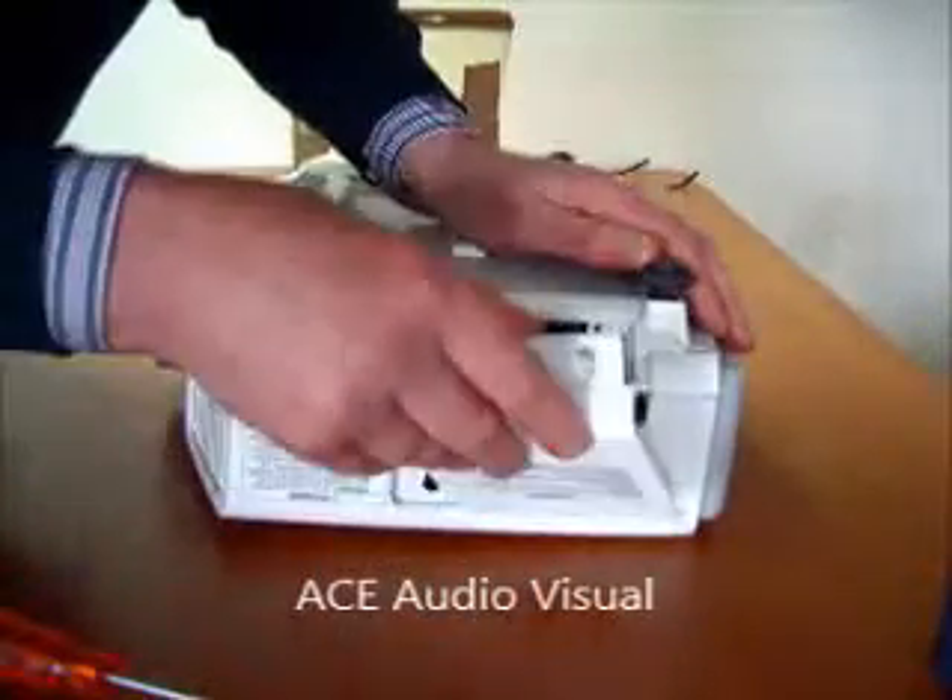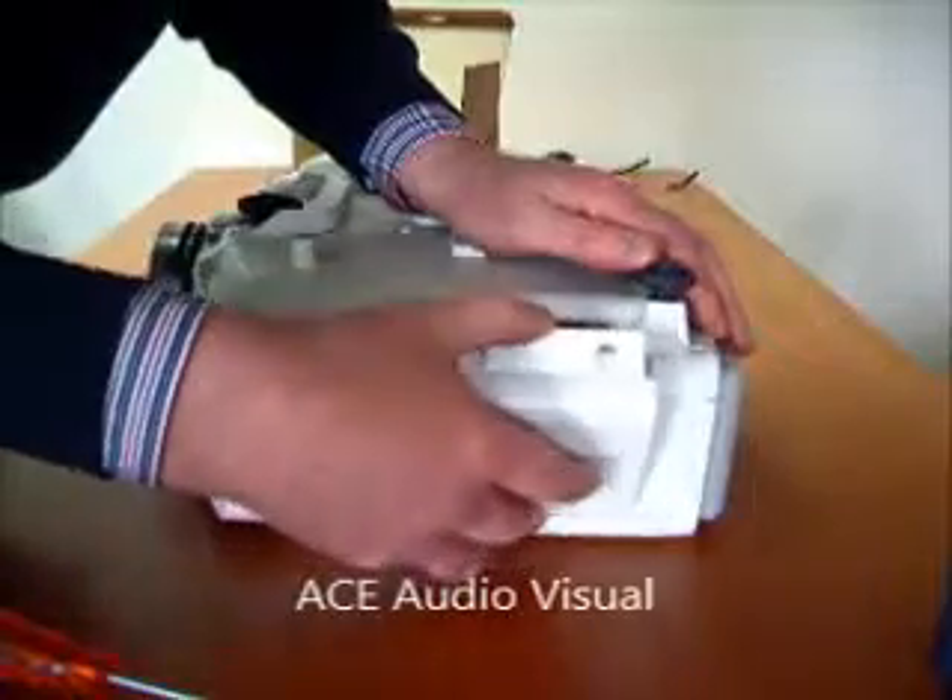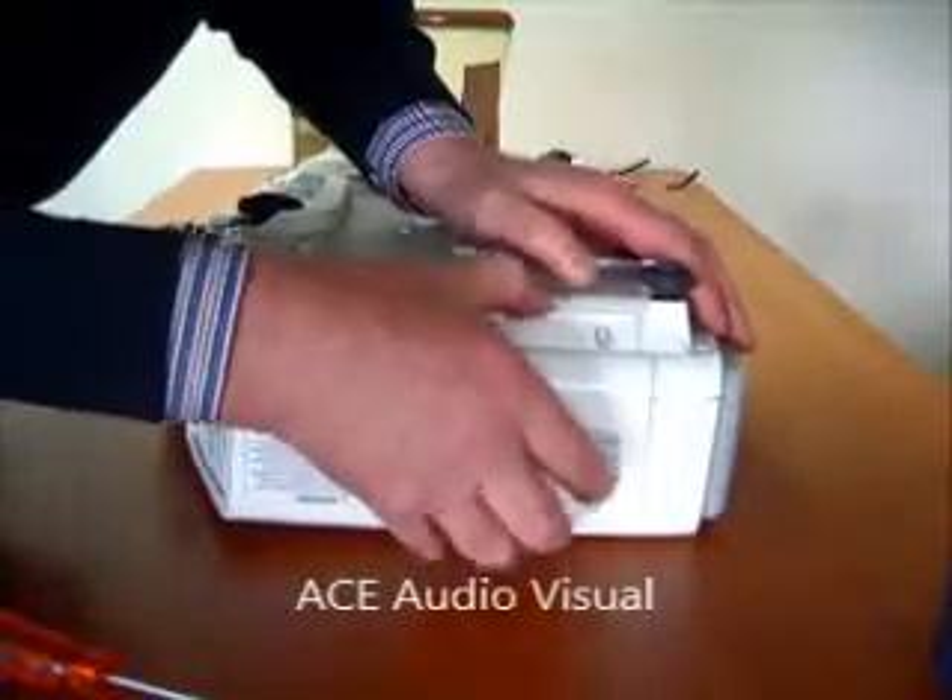And then you have your hatch — put that back into place and tighten these screws.